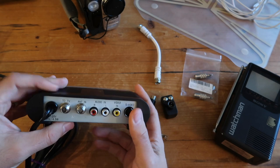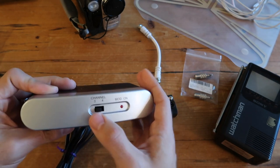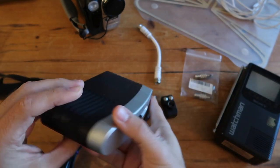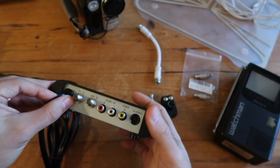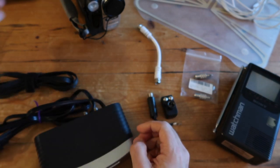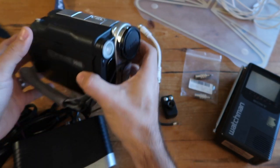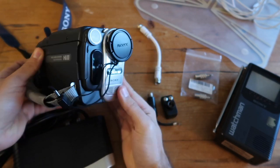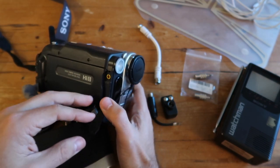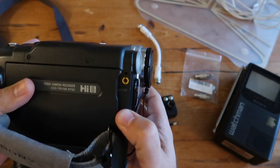I found one of these for really cheap at the thrift store, but you can also find new ones on Amazon for an affordable price. In the front you can select between channel 3 or channel 4. You'll also need an input source — in this case I'm going to be using an old Sony Handycam, a Hi8 tape camcorder.